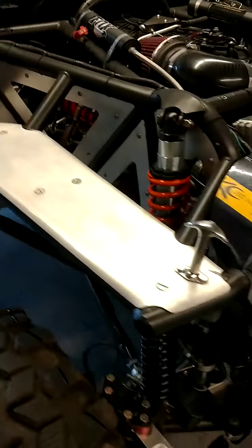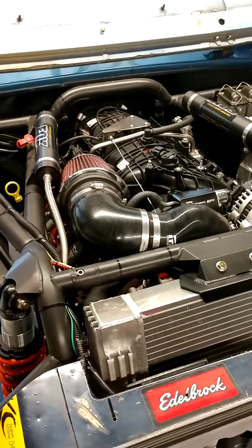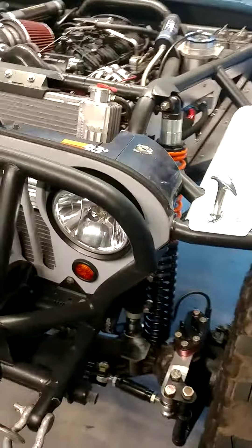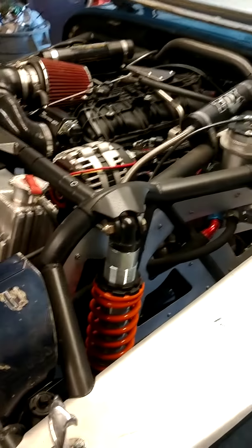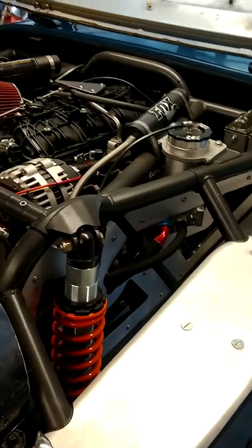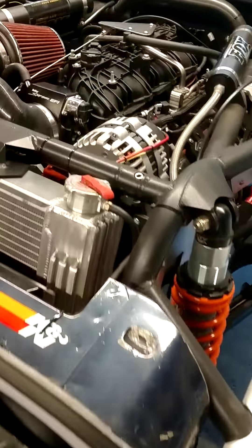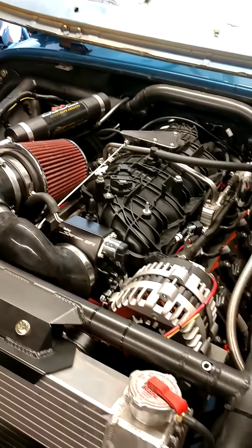I had the Phytek retro LS kit on it initially and that thing honestly sucks — it looks really cool but I was fighting it non-stop. I'd never recommend a Phytek product to anybody. So I yanked all that off and went with a Trailblazer SS intake and a Holley Terminator X Max kit.